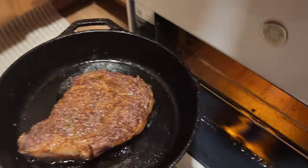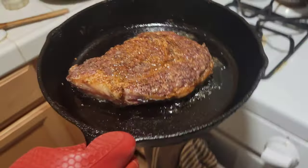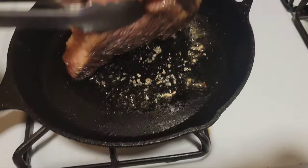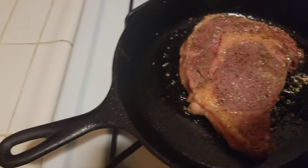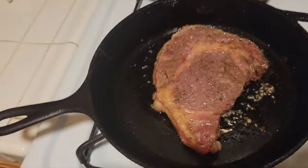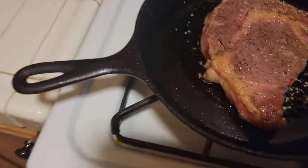All right, so this is the halfway time. Open the broiler, we're gonna take this out. Look at the beautiful color on that. At the halfway point, we're just going to flip it right now — a simple flip — and then we're gonna stick it right back in the broiler for another five and a half minutes. Voila, back in it.